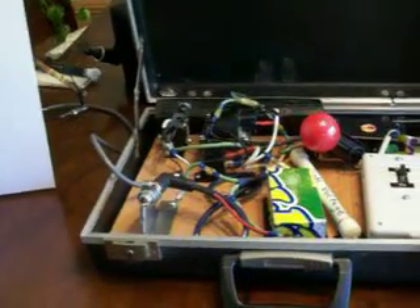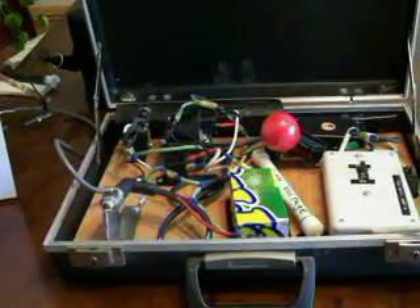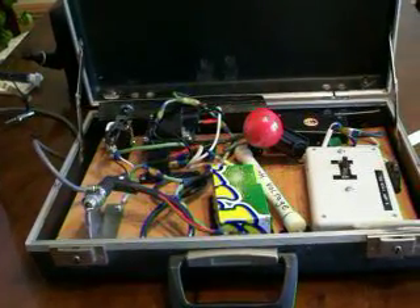This is part one. We'll be bringing you other parts when we get a chance, but we're going to show you what it does.